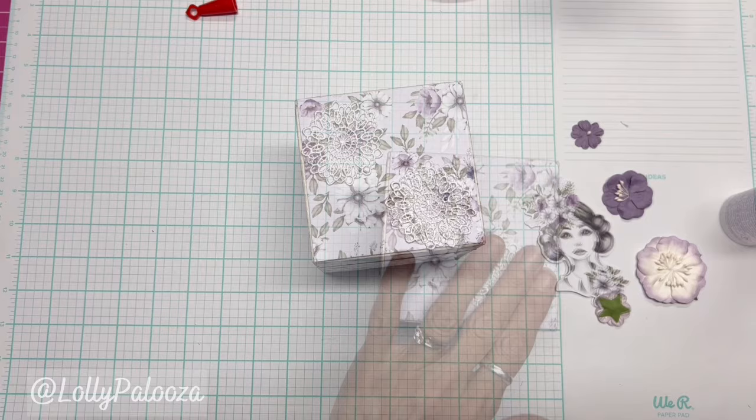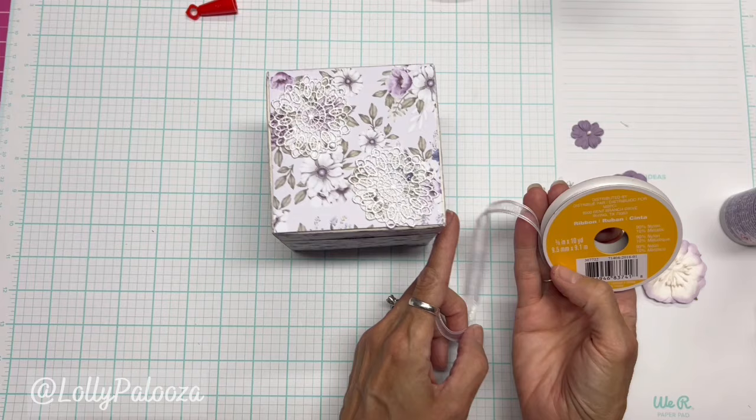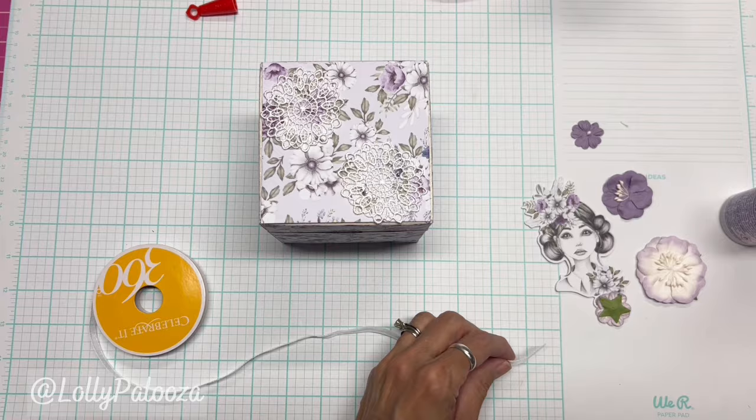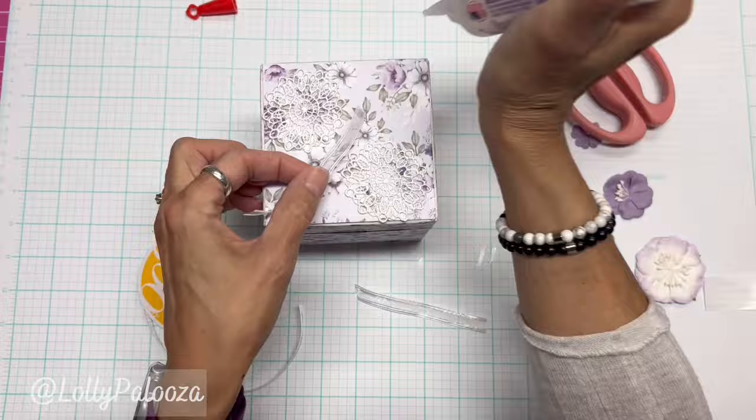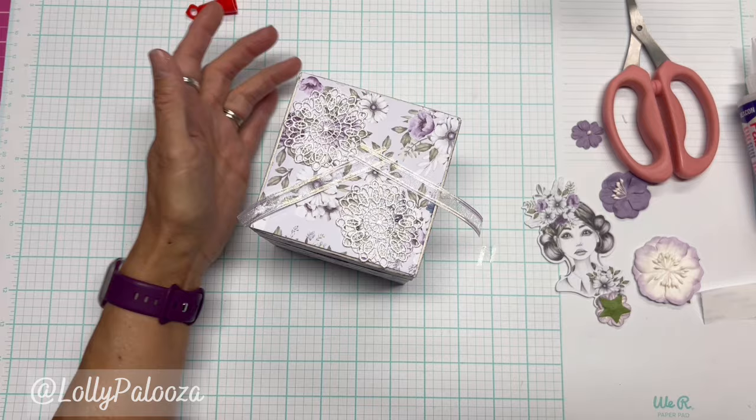I just had a thought — I have this holographic ribbon that I picked up from the store, probably Hobby Lobby. I was thinking it would be really pretty just to have a couple of these pieces peeking out. There we go — just another little touch with that organza ribbon. Organza makes everything look so feminine, I don't know what it is.